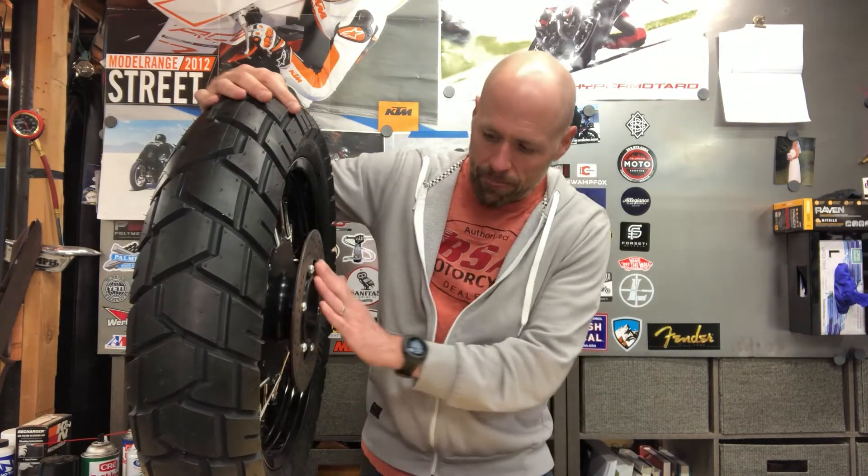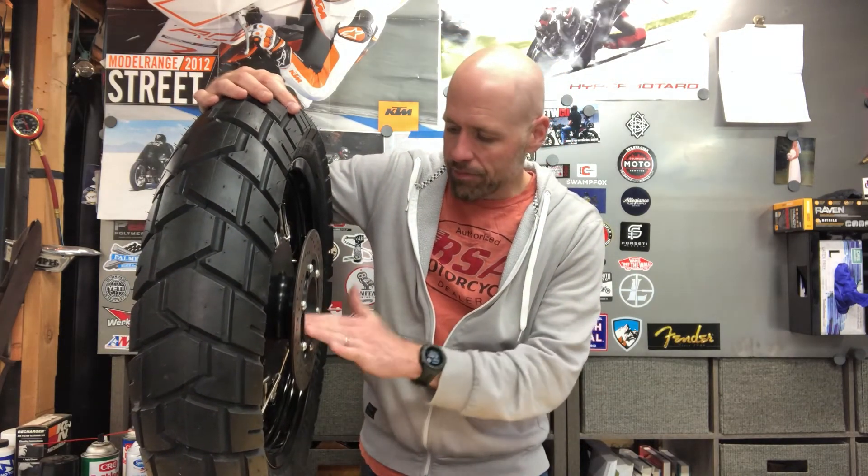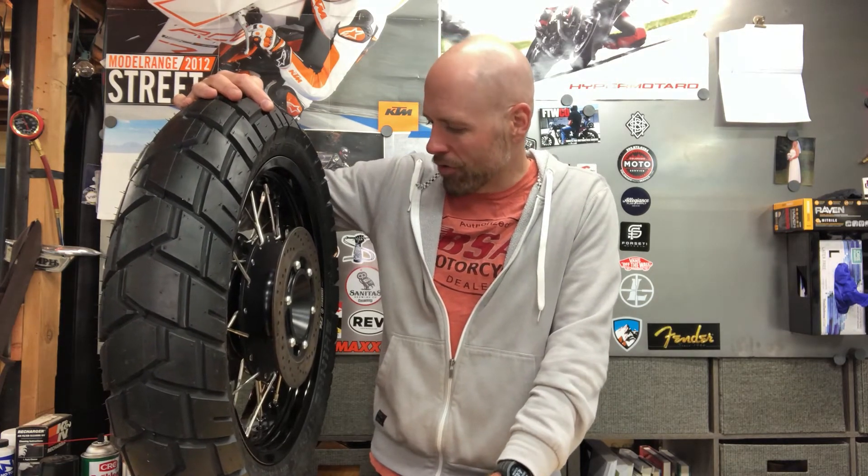This here is a three-and-a-half inch by 17 rim. I put pretty much the maximum you're going to put on it, and that's a 150. Everything that comes out of Cognito Moto, as far as I'm concerned, is top quality. The machining on this is beautiful. The finish is great. They trued up this rim to make it look beautiful. The spokes, I believe, are custom made, so they look great. I have no complaints.